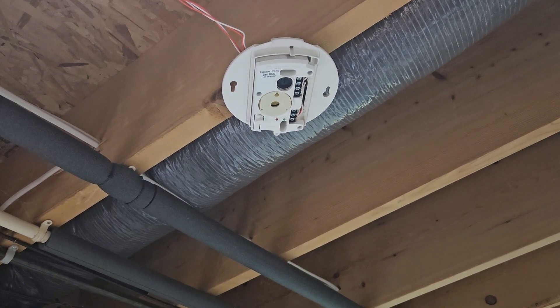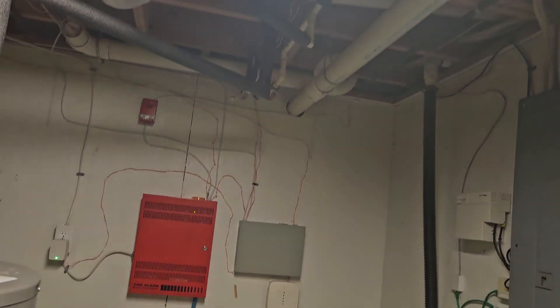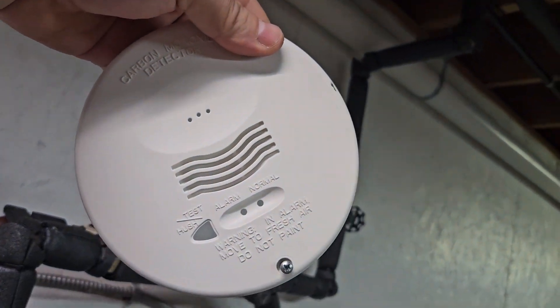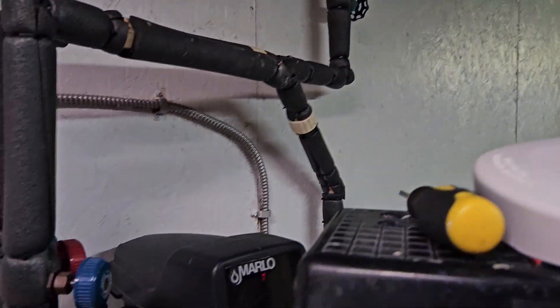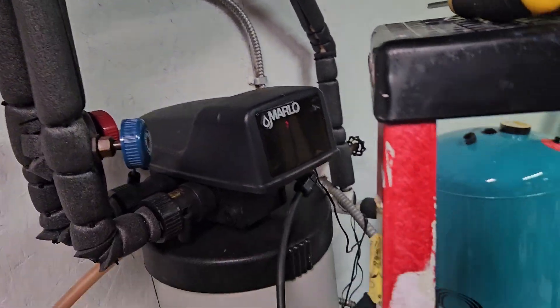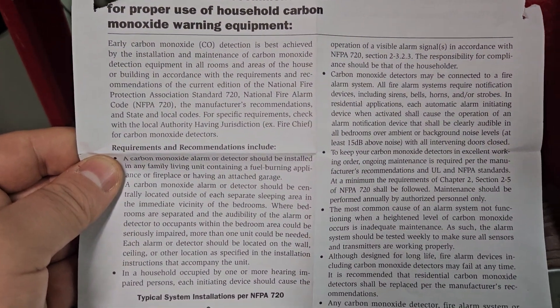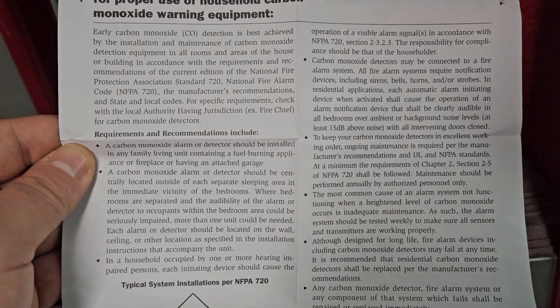Hey, this is Brandon. I'm here to show you my System Sensor carbon monoxide detector that is wired to this fire alarm panel. I'm going to show you how to properly wire it. I already removed the cover plate for this demonstration, and I also have the manual right here, so if anyone is interested in pausing the video to read it, I would greatly encourage that.